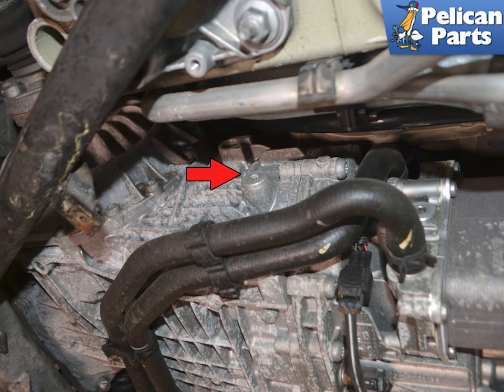Begin by safely raising and supporting your 991 Gen 1 so it is level. Do not just jack up the rear, then remove the under tray. Please see our articles and videos if you need additional assistance with those tasks by following the link provided at the end of this video. It is best to drain the fluid while it is warm, but use care not to burn yourself.